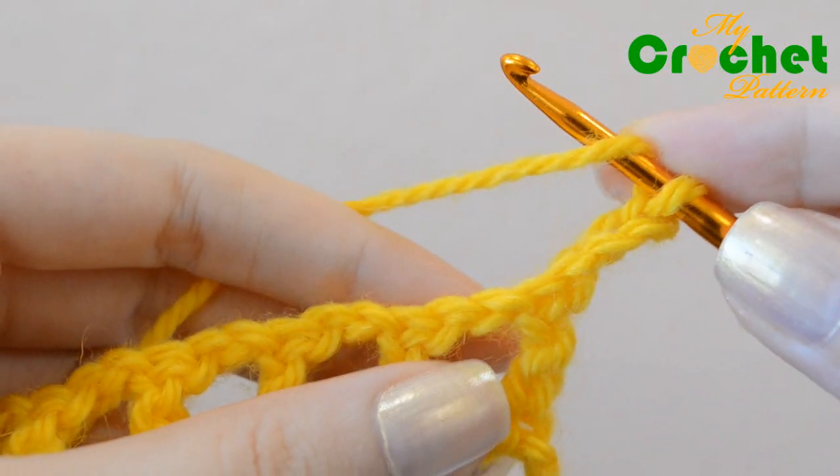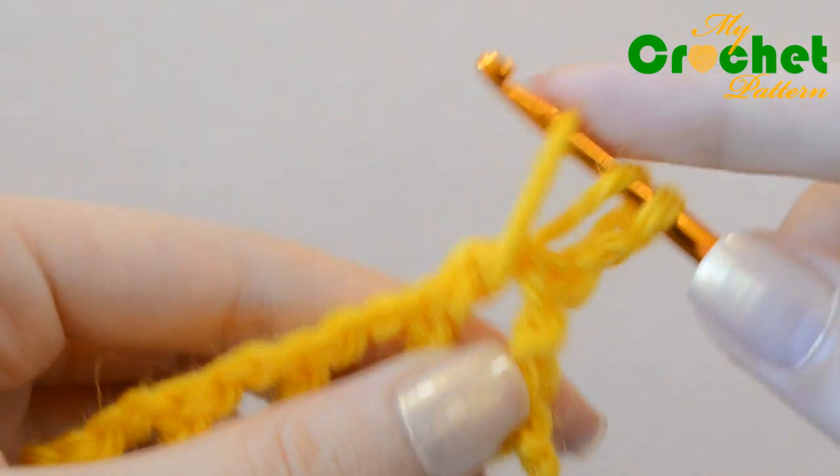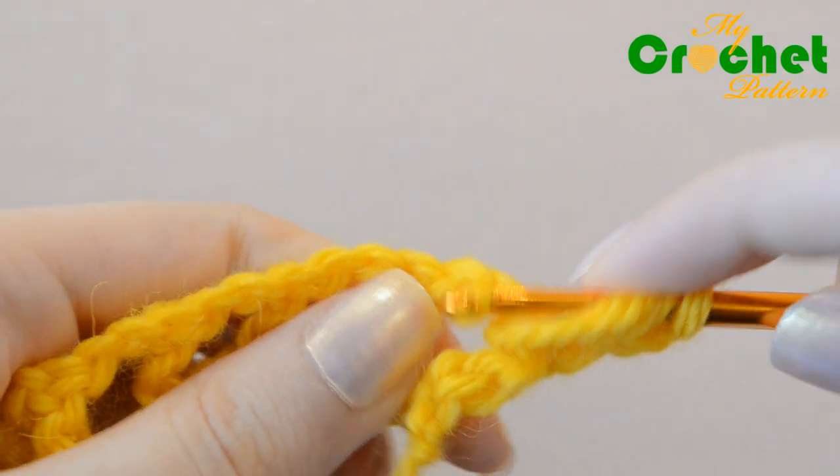You will make puffs inserting your hook under the chain stitches of the previous row. Yarn over the hook and then insert the hook under the chain stitch of the previous row. Pull the yarn back through the loop.